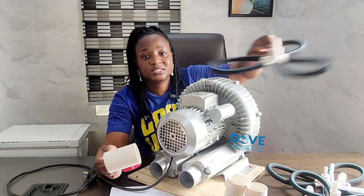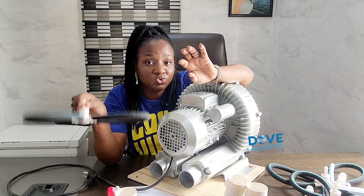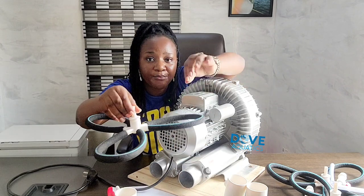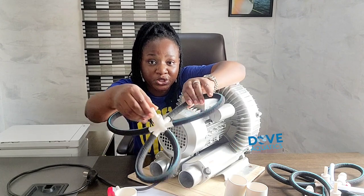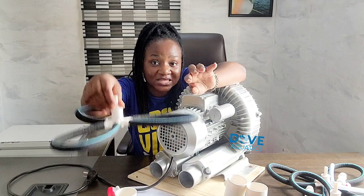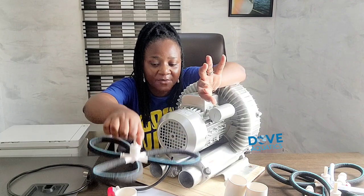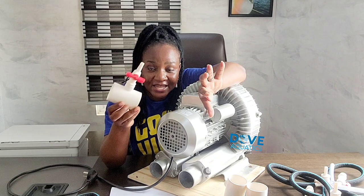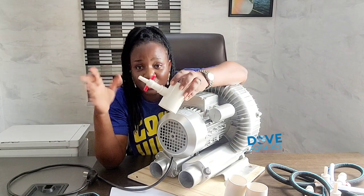You'll also need a diffuser. This is what we call a diffuser — it comes in different sizes, but this is the one you drop into your ponds. This is where the bubbles of air will be coming out from. This tube will be inside your fish pond, inside the water, and it distributes air to as many ponds as you want.